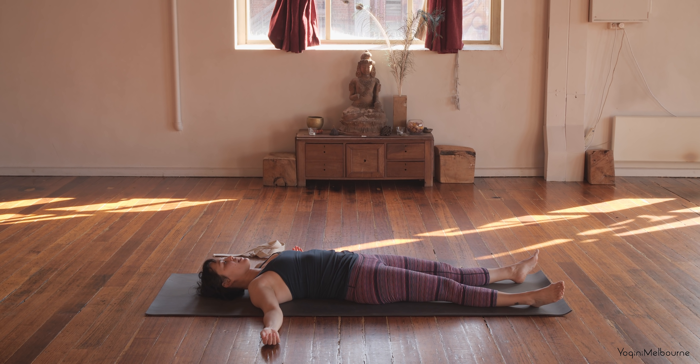Please feel free to stay resting here for as long as you need to. Thank you so much for joining me today. I'll see you next time. Namaste.